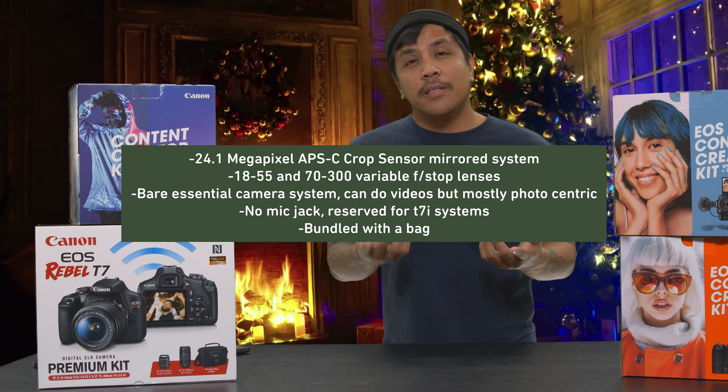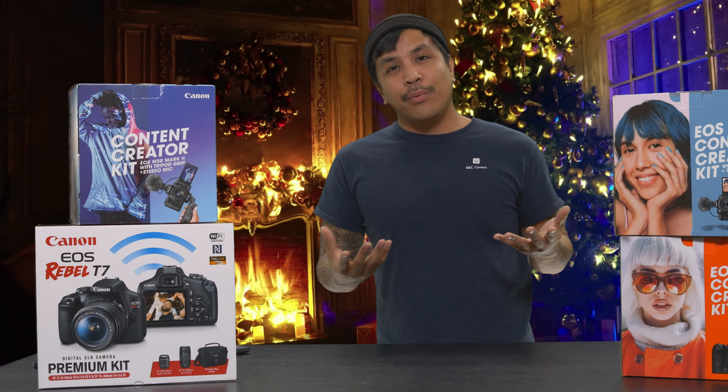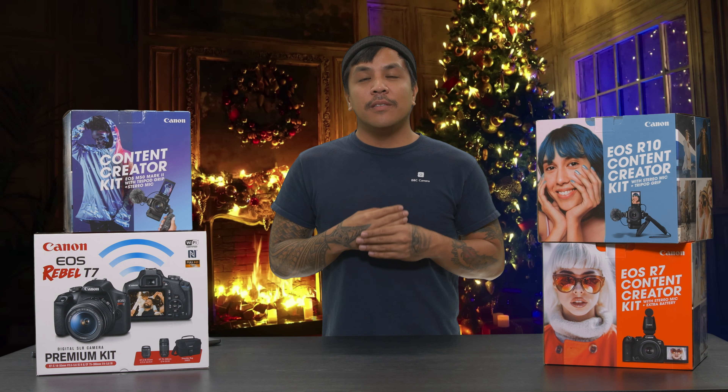First up, we have the one and only mirrored system here out of the bunch, which is the Canon Rebel T7. This is going to be a pretty great option starting because you're going to get a camera system that has 24.1 megapixels. It comes with two lenses and a bag. For this price point it's a pretty bare-bones camera system. You can do videos with it — it's going to be 1080p, not 4K. It doesn't come with a microphone jack, so if you're wanting to do high-quality audio, you're really not going to get that. This is a bare-bones essential system if you're wanting to get somebody into photography without breaking the bank.